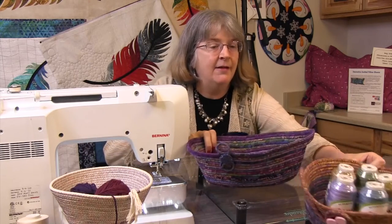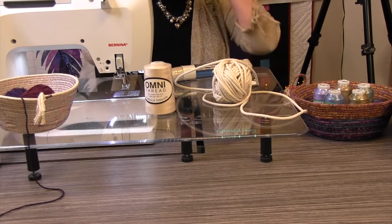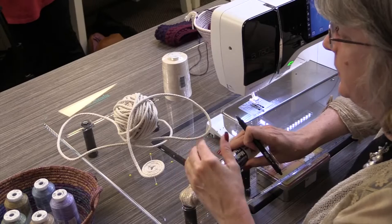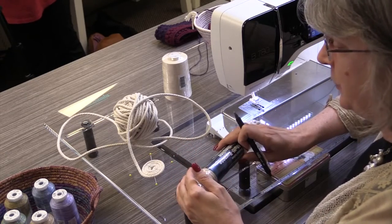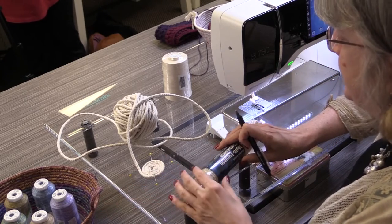Let's get down to brass tacks on what we need and how to get these made. We are here at our sewing machines getting ready to put one of these bowls together. You can also do placemats, you can do coasters, you can do any kind of flat project that you want. But we're going to focus today on doing curved projects and how to get them in different shapes and different sizes.